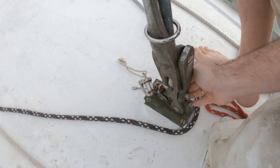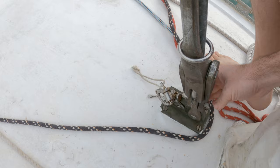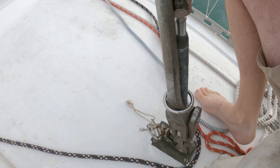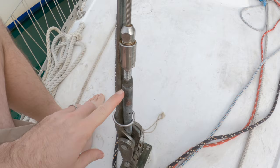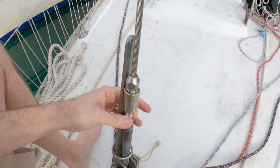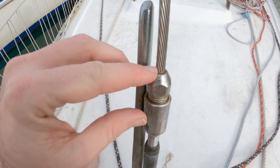Looking at the components from the bottom up: you have a toggle that attaches to the chainplate, which then goes to the highfield lever assembly. The highfield lever is made of bronze, so you don't have to worry about crevice corrosion, but you do want to check that the metal isn't horribly corroded or tarnished. Moving up, there's a screw into the turnbuckle on the highfield lever, which leads to a compression fitting connecting to your stay. From that compression fitting upward, it's all stainless steel.